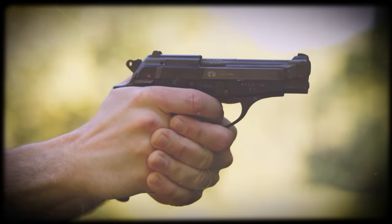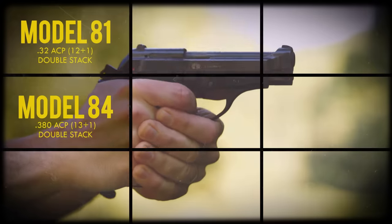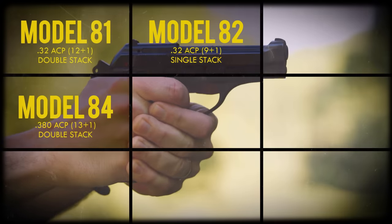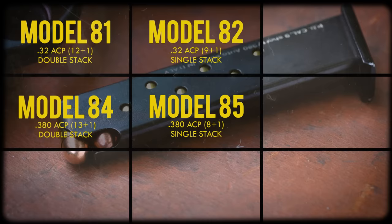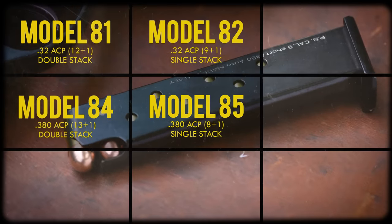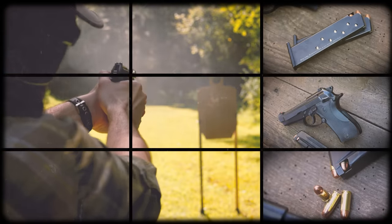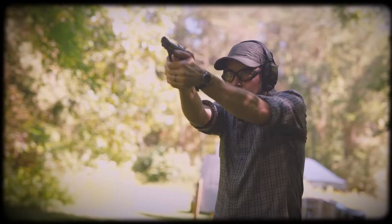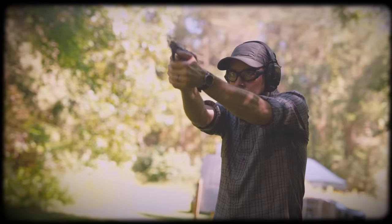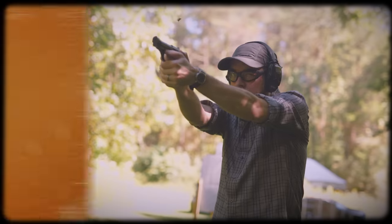In the early 80s, Beretta debuted single-stack versions of the Cheetahs — the Model 82 with 9+1 rounds of .32 ACP, and the 85 with 8+1 rounds of .380. These four models were and still are the most popular and well-known variants of the Beretta Cheetah. They all have the same exterior dimensions and 3.8-inch barrels, but they're not the only Cheetahs.